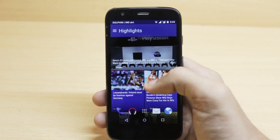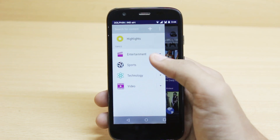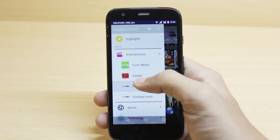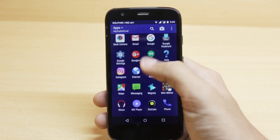Hello guys, I'm Shlok and you're watching TechBurner. In this video, I will show you how to install many of the HTC Sense 7 apps that have been ported by an XDA member, and these work on all Android phones and you don't even require root for this.